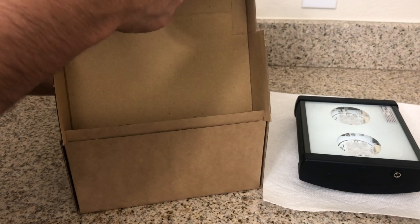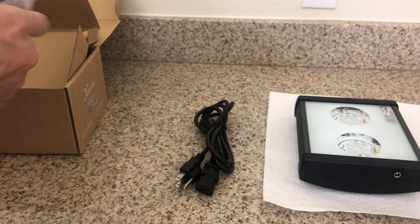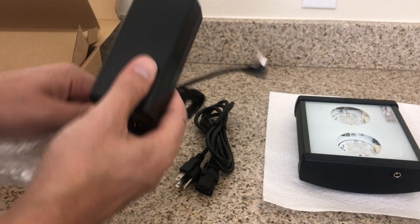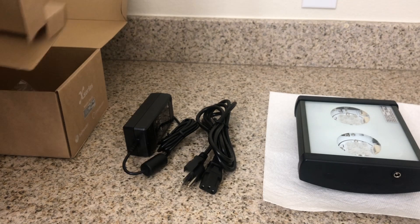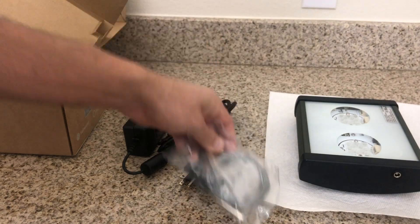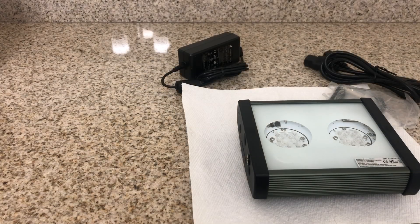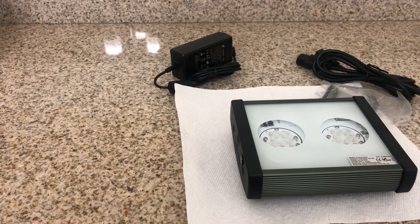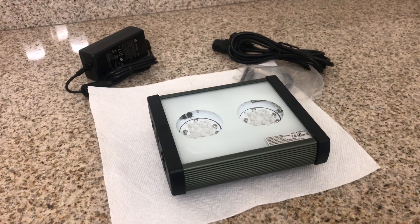Opening up the box completely, you're going to be greeted with the power cord followed by the power supply — obviously what's used to power the light. After that, you are going to be very satisfied to find a hanging kit. All Illumagic lights come right out of the box with hanging kits, which is a great feature that saves a little bit of money. So the four main pieces are: the light, hanging kit, power cord, and power supply.